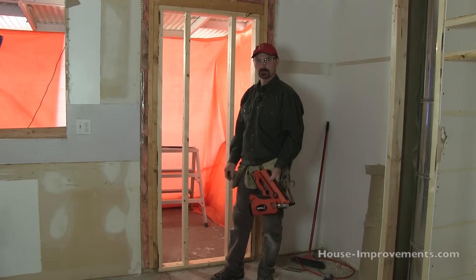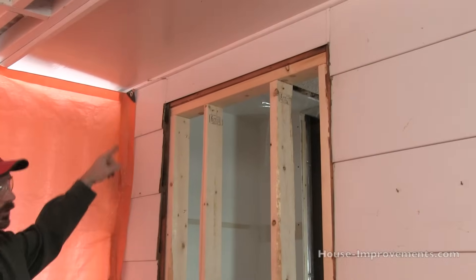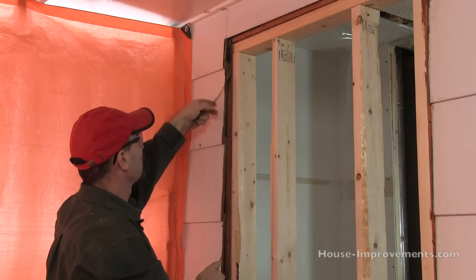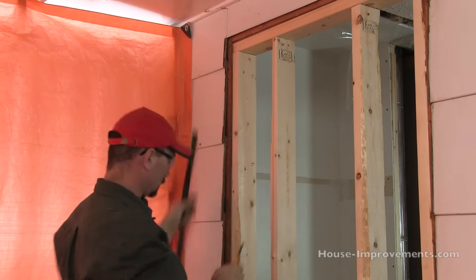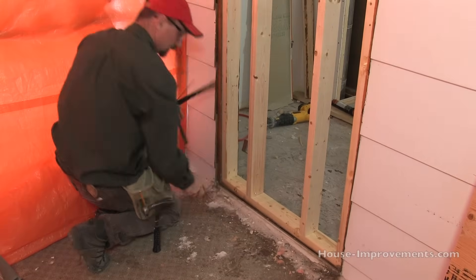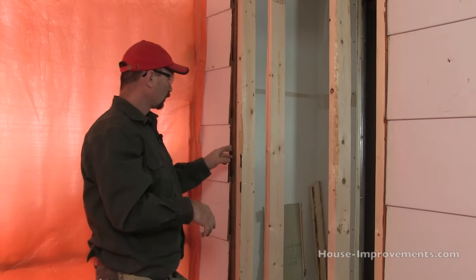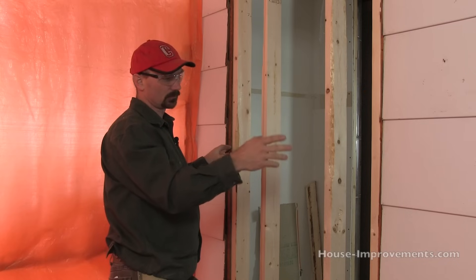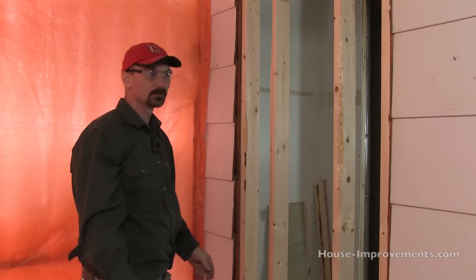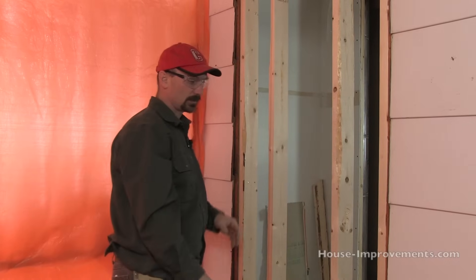Now we're going to switch around to the outside and I'll show you how to put the sheathing on. So we switched around to the outside now. You can see our framework. You can see the old opening where the brick mold used to be from the old door. We've got a bit of building paper sticking out on the old plywood — I'm just going to cut that back right now. I'll just kind of trace around with my utility knife against the siding. The reason for that is once you've got the plywood on, you would want to put some house wrap on here. So by cutting that paper off, it gives you somewhere to overlap onto to staple that on.